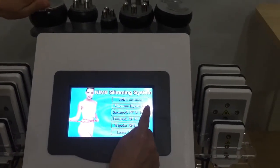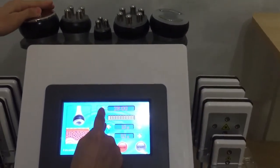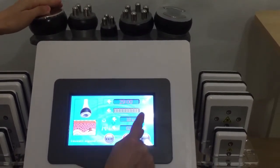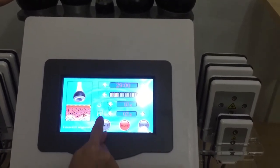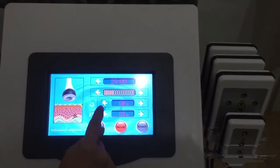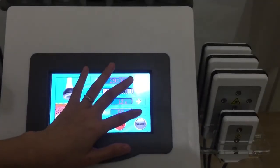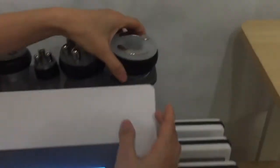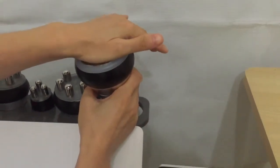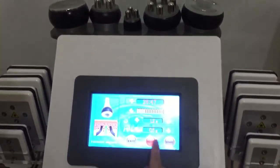Now comes the RF vacuum handle. Here the same — we adjust the time and the intensity. Here adjust the section time: make the time shorter or longer. Then we start — it's working now. Okay, finish the treatment. Then pause it and exit.